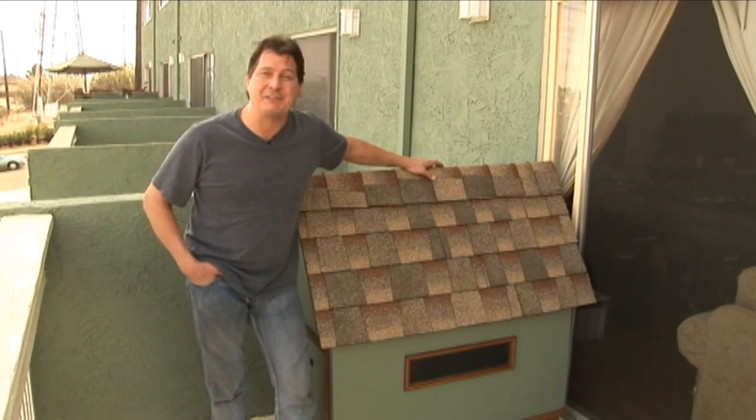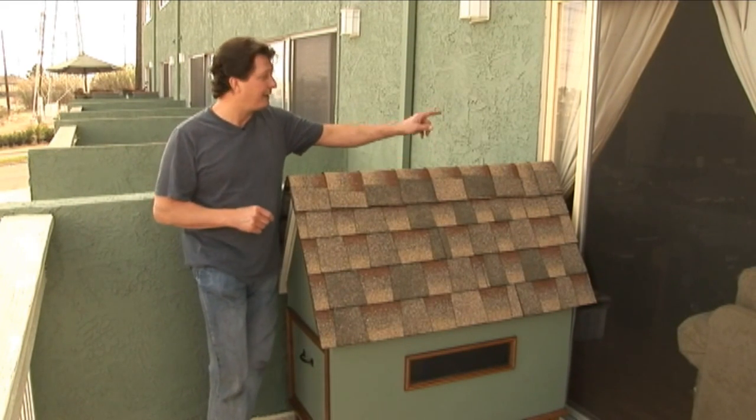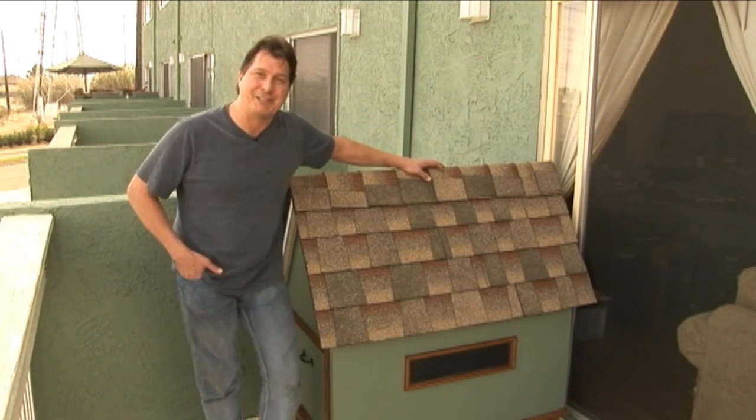I'd like to thank you for joining us on our cat outhouse building project. On one of our next videos, we'll show you how to build the cat panel door. My name is Eddie Ranier, and we'll see you next time.